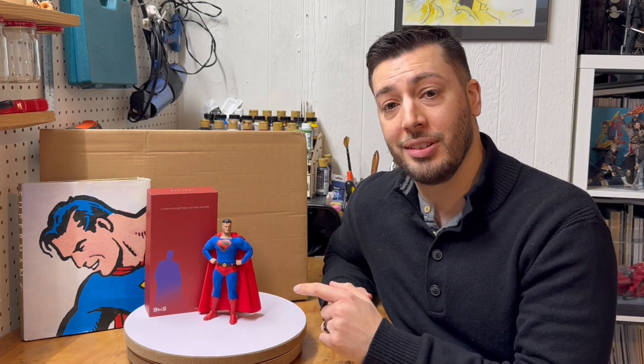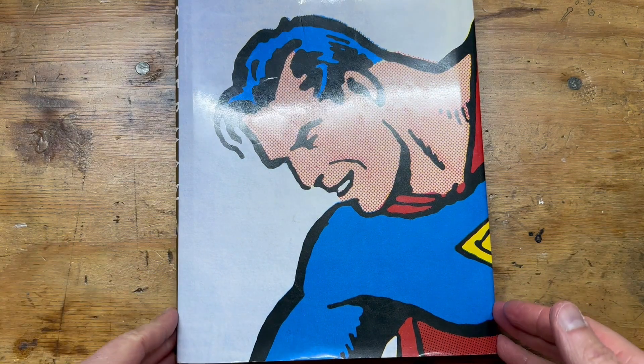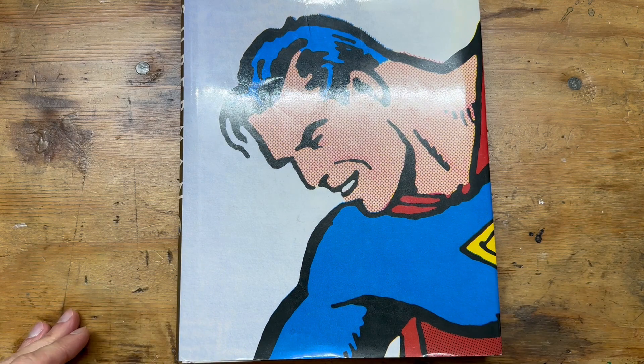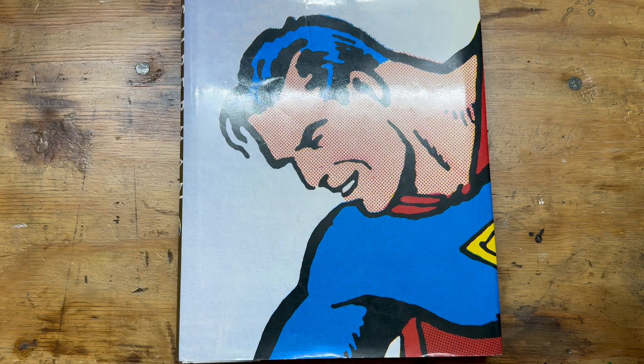This is a really important version of this character for me, and I'm very happy to have one. I actually picked up a second one because I want to turn it into the classic style Alex Ross Superman. So let's lay out some supplies, take a closer look at the figure, and talk about what we're going to do. I want to look at some of the images that first led me on the path to becoming a professional comic book artist. I had been into Superman as a little kid — the Christopher Reeve movies were my gateway.